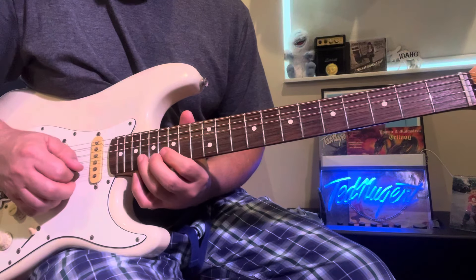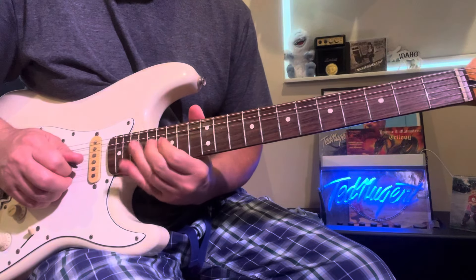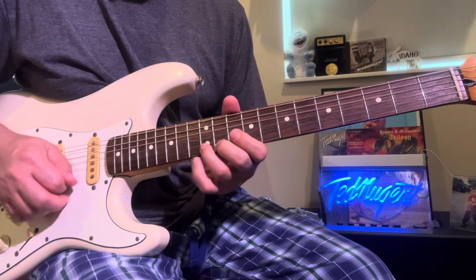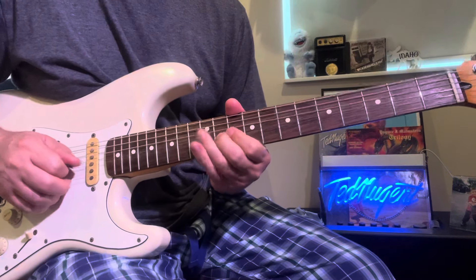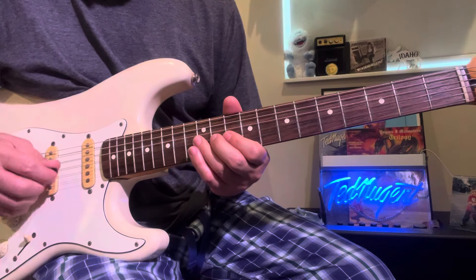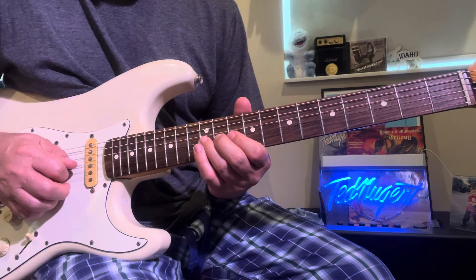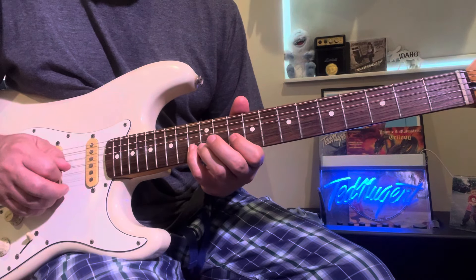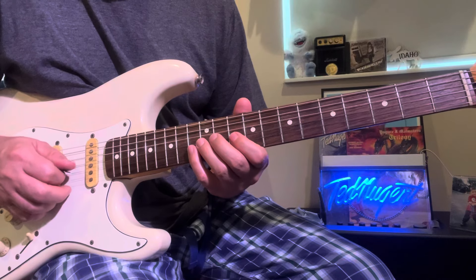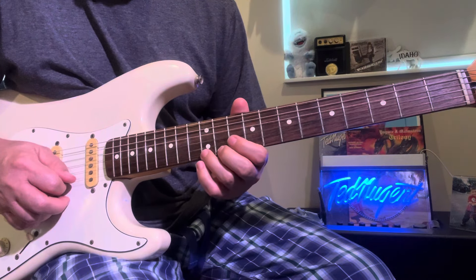You have to kind of race over to that. Then the next part — that's kind of like a bebop lick, starting on the G note, 12th fret. So 12th, then 10, then 13, 12, 10, 13, and then 11, 12, 11.